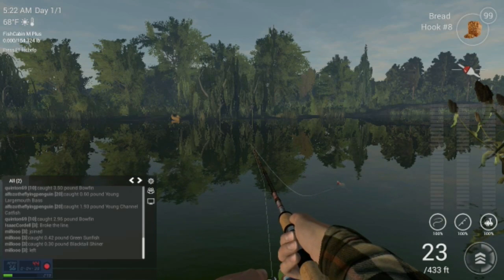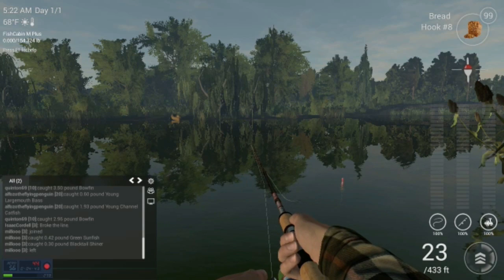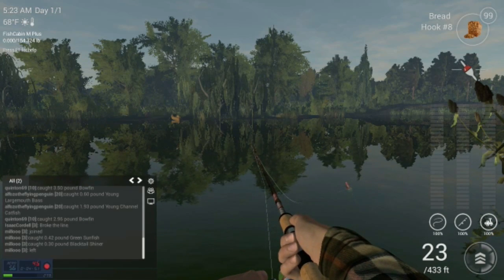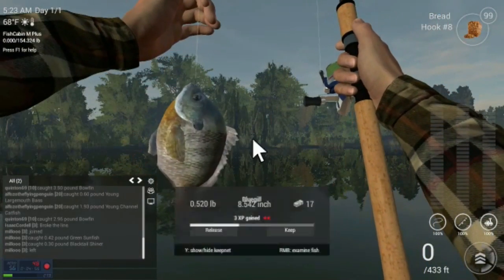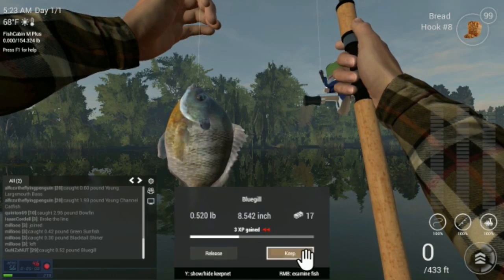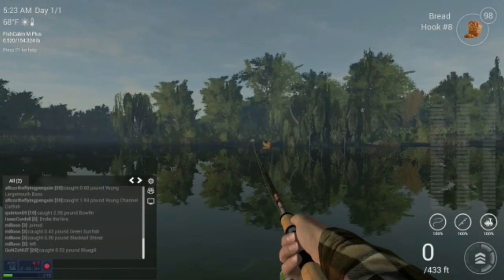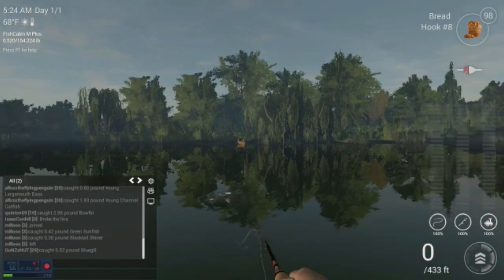Okay, we're getting a bite! What I like to do is kind of play with it a little bit — give it a little tug sometimes. I kind of like to mess with them, you know, and sometimes they'll take it faster. Alright, we got one! Got us a nice little bluegill. I need some money anyway, so I'm going to go ahead and keep it. Get back out there and see what else we can get.